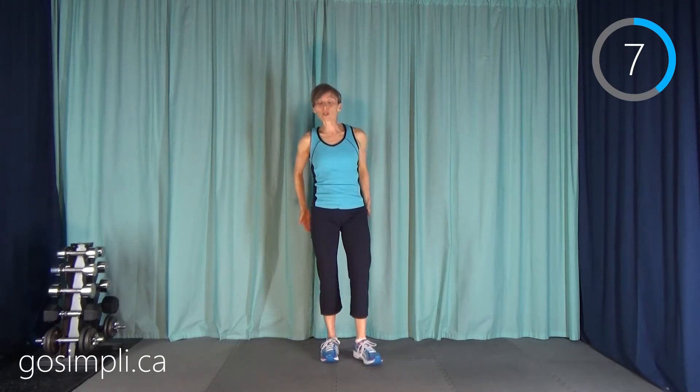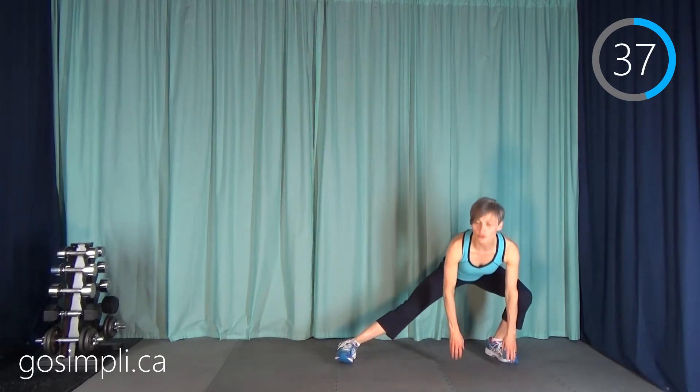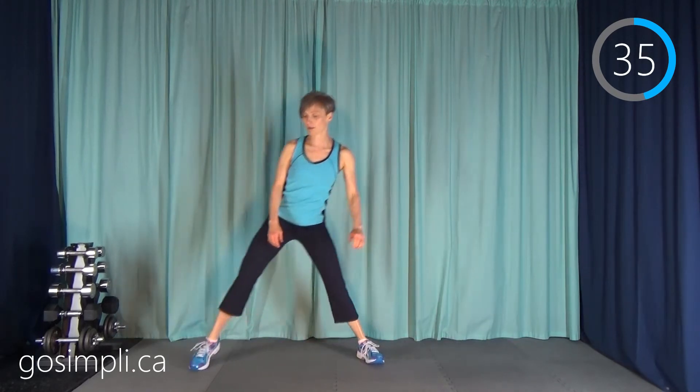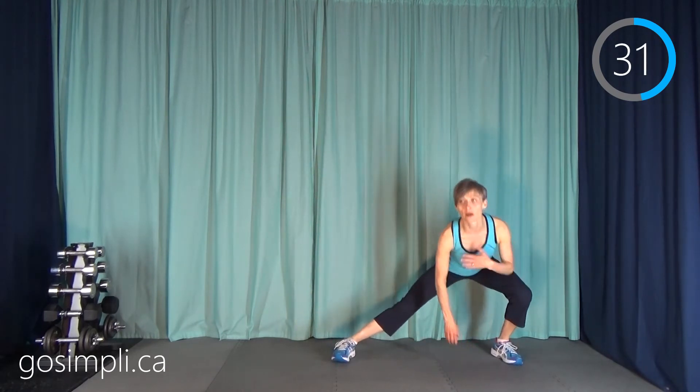Next up we're going to do an alternating side lunge. Sometimes we forget that the glute is made up of three different muscles and we need to work all of them to get a nice shape. We're just going to lean out to one side and then come back up and then go to the other side. We're going to try and get nice and low. We do not need to go fast, but we do need to have good alignment and good posture in the upper body.